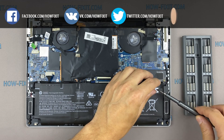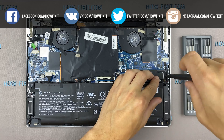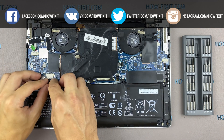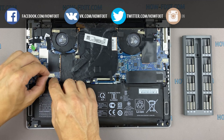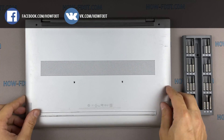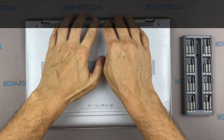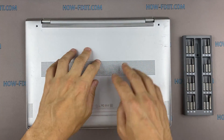After installing the new SSD, you will need to either transfer the old operating system to the new drive or install a new operating system. In the description I left a link to a video where I show you how to transfer Windows OS to a new SSD or how to install a new operating system on a new SSD drive.